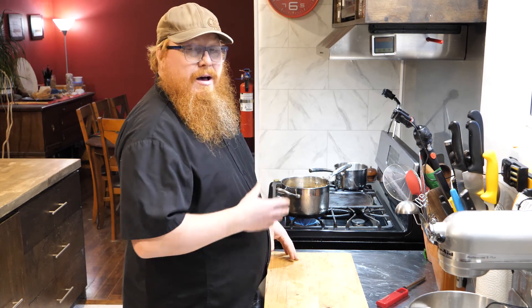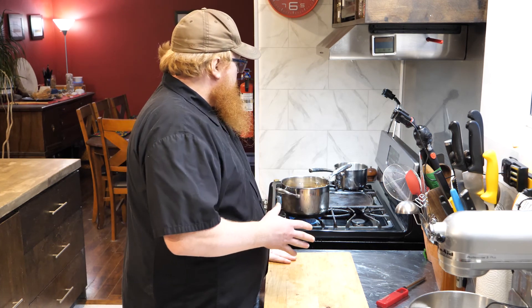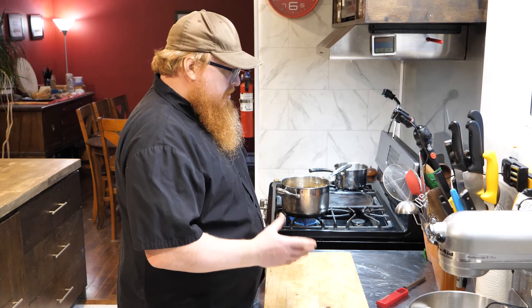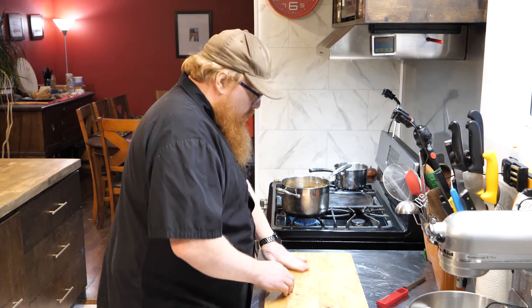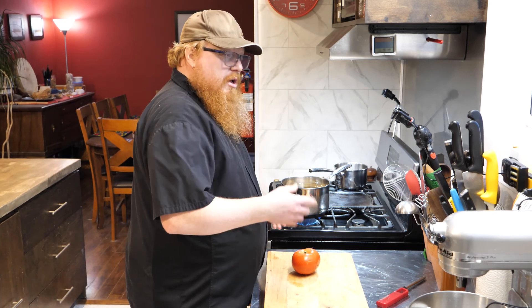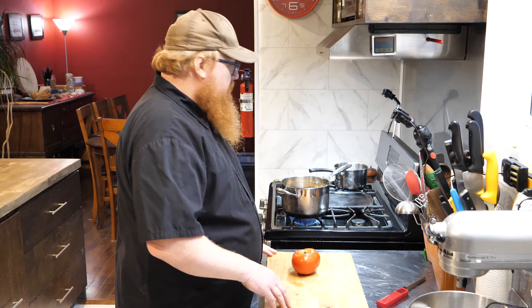Now in the meantime, I like to get ahead on my prep work. Anyone who's watched my channel before knows I've used an expression called mise en place. That's a classic expression we use in kitchens all the time. It literally translates to 'everything in its place.' What we talk about when we use that in the kitchen, we're talking about all the prep work that we do ahead of time to make our cooking much easier.